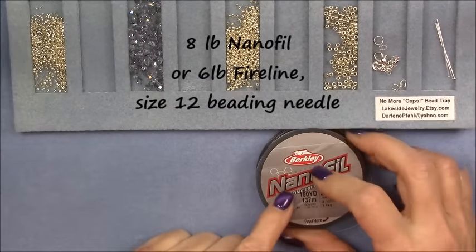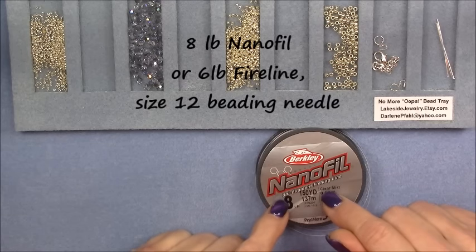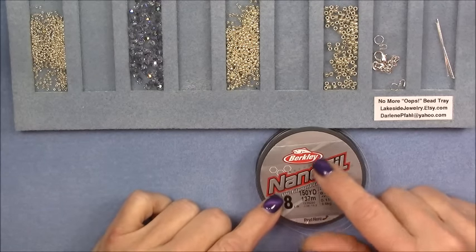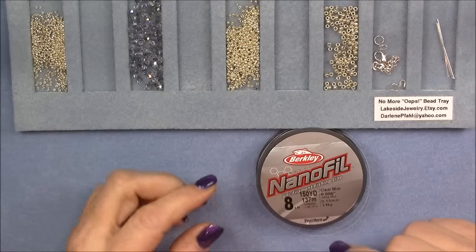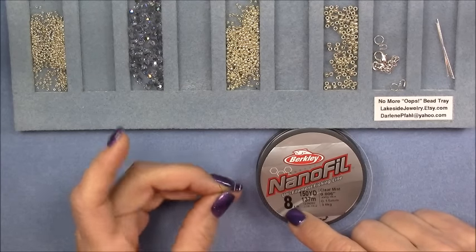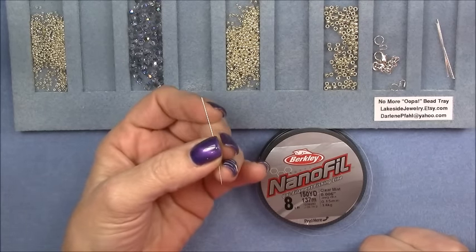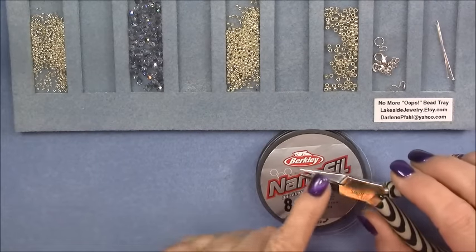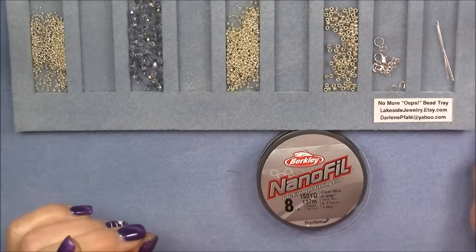We will be using — I will be using — Nanofil eight pound. You really don't want to use anything bigger than eight pound Nanofil or six pound Fireline. If you use a bigger thread it's going to be very difficult to pass through your beads as many times as we need to. You will want to have a smaller thread: six pound Fireline or eight pound Nanofil. This one works the best. A size 12 beading needle — I use John James English beading needles, size 12. You may also want to have a pair of flat nose or chain nose pliers in case you need to pull your needle through.